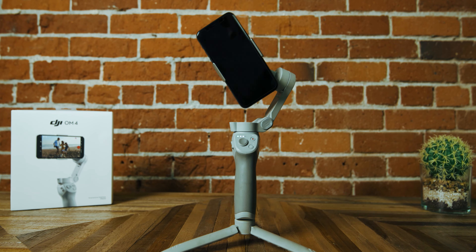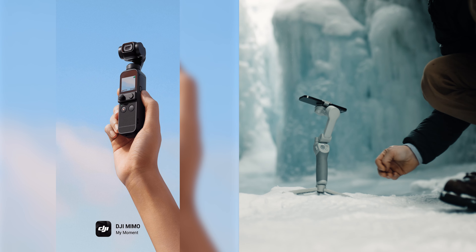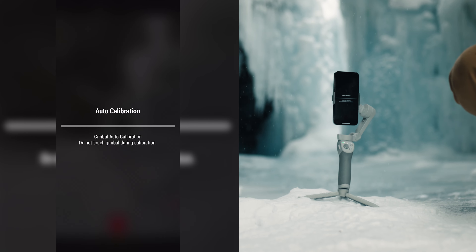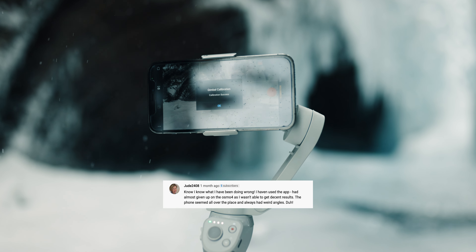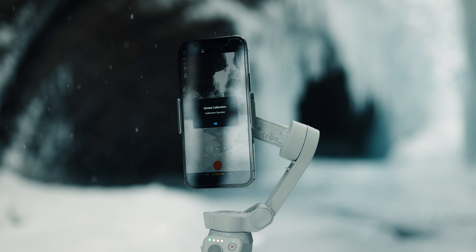Now it's good to go. If you're still having issues and it won't hold upright or horizontally, you can slide the clamp from left to right — that would be the last thing to check. Now we have a properly balanced phone, and when we turn on the Osmo Mobile it's going to be so much easier and more convenient to use. Just push the power button, you'll hear that beautiful sound, and now we're ready to head up to the mountain.